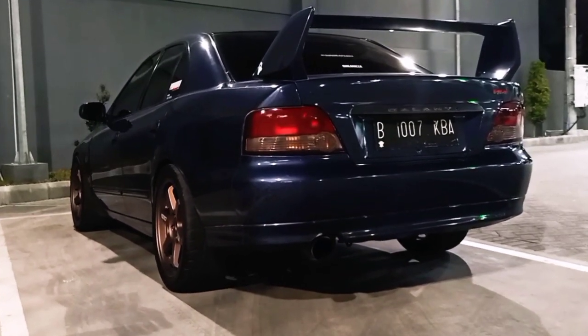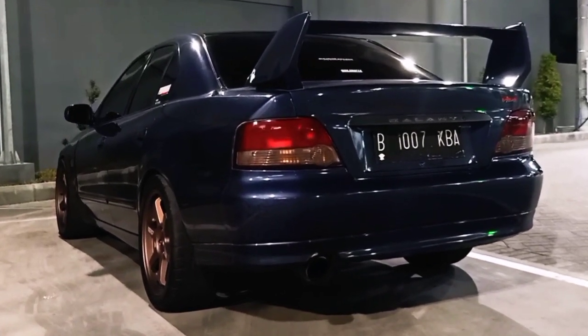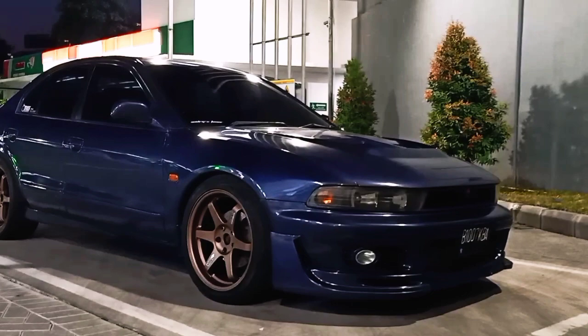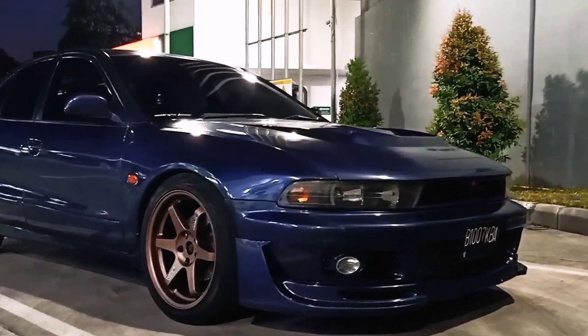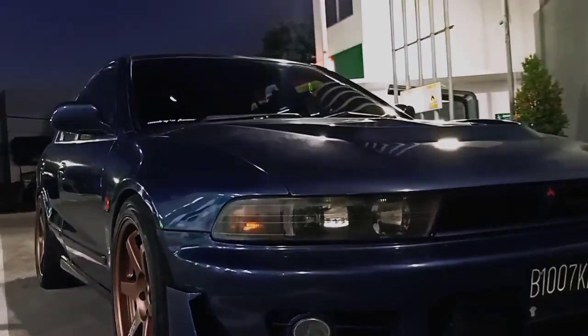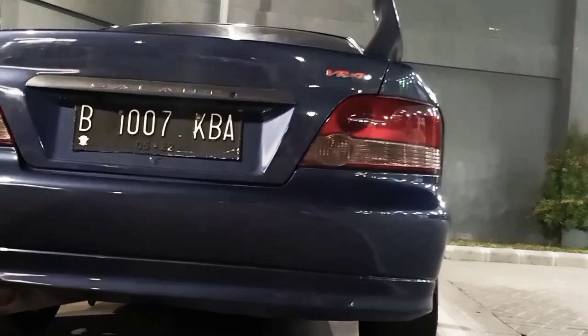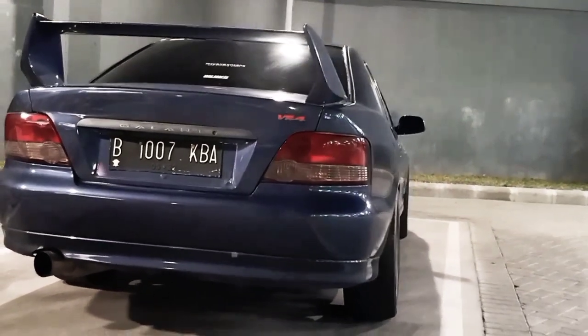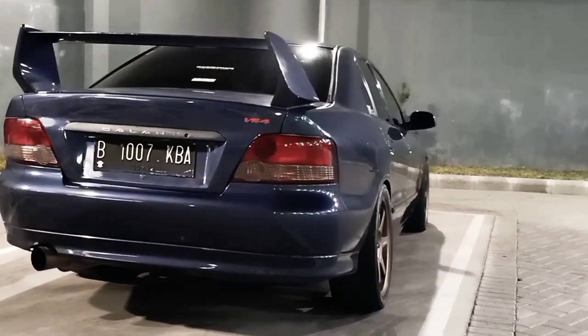Kali ini kita akan membahas sesuatu yang sedikit berbeda dari sebelumnya, yaitu kita akan coba kulik gimana cara bawa mobil atau cara mengendarainya biar ekonomis dan nggak buang-buang bensin secara sia-sia. Tapi sebelumnya, yuk kita cek dulu apa aja yang sudah saya modifikasi pada mobil ini.